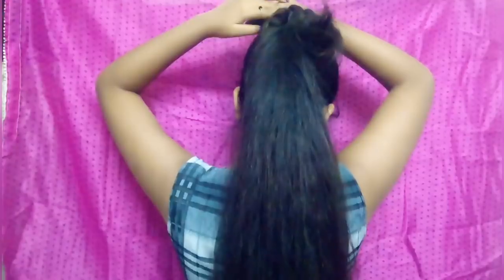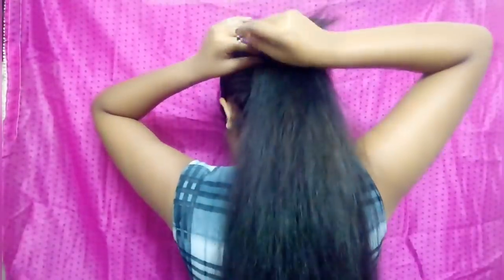We will wrap it and after wrapping we will secure it with the help of U-pins and bobby pins. Here I have many fringes but don't worry, I will hide them later on.